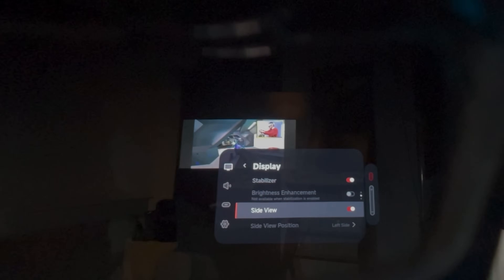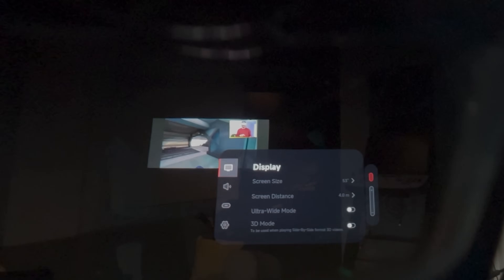Follow Mode is where, as you'd guess, the TV follows you — stuck on your face but smoothed out to avoid discomfort. And Side View is like a small HUD, like in video games, where you can do your stuff while always having the content inside your view.